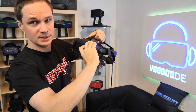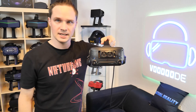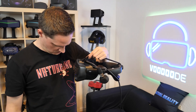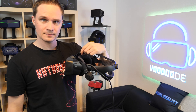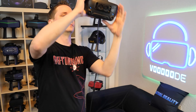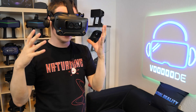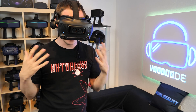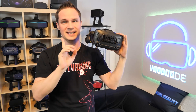I will put it on maximum speed. I think you don't hear it right now — I will hold it in front of the microphone. There's no really big noise. But when I put it on my head, I can feel the air — it's cool. And it of course cools the Valve Index as well.